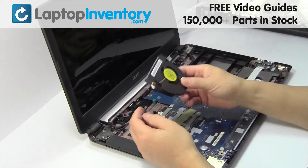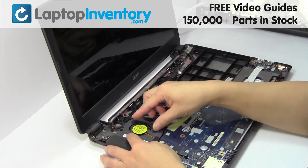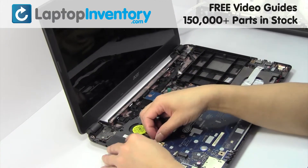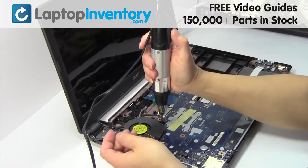We will now install your new laptop fan. Place the fan back in place. Place the screws back in.